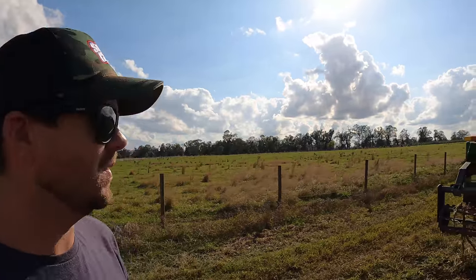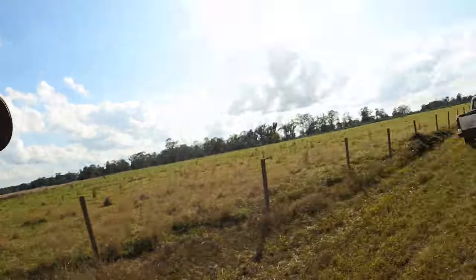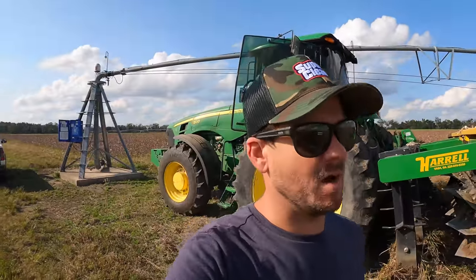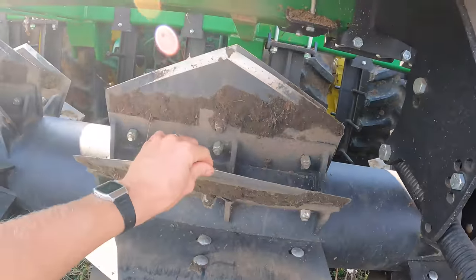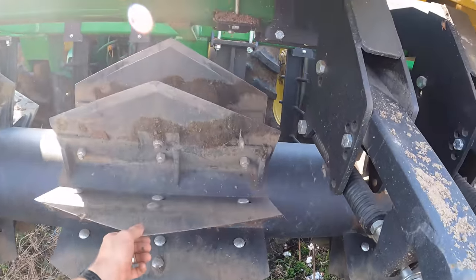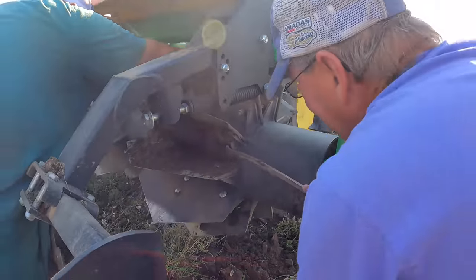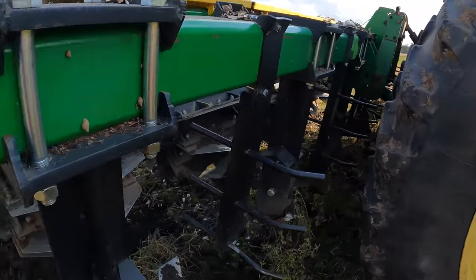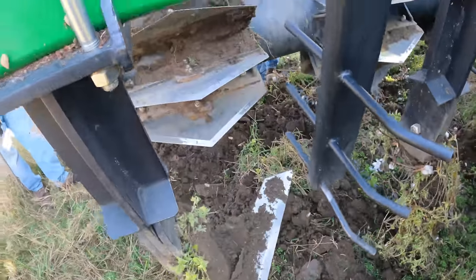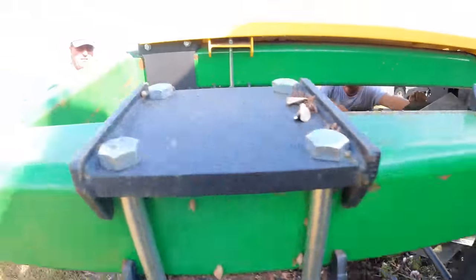Let's go check on Kyle. Kyle's done flogged it up. So this is the Herald — it's the official name of it. It's the same brand as our module builder. Makes a cotton chopper slash stalk puller. Pretty simple design: you've got blades on the front, your choppers, stalk guides, and super choppers.